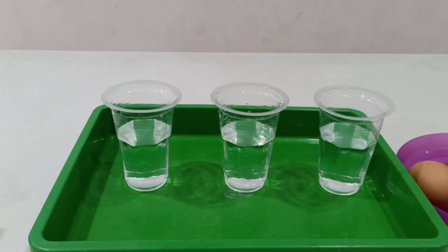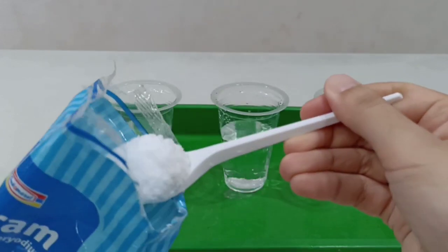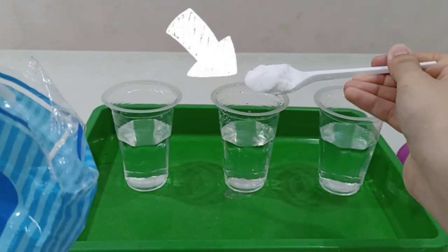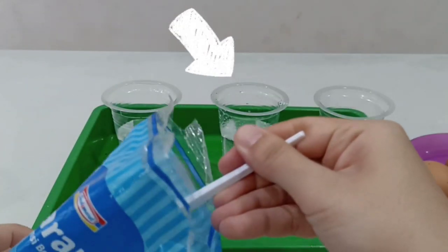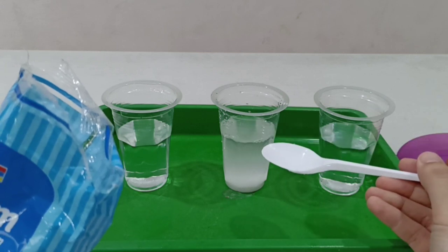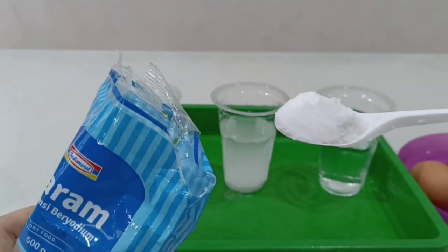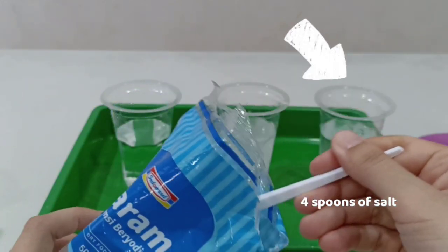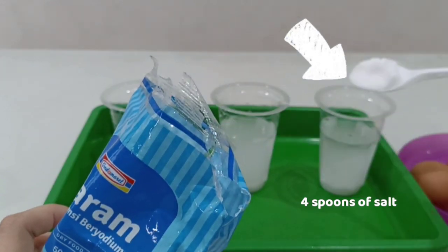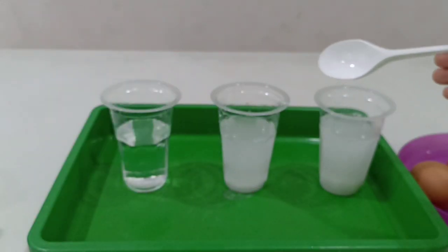Now you can take your salt, children, and spoon. Let's take the salt with your spoon. Let's give two spoons of salt on the second cup — one, two. Two spoons of salt. And let's give four spoons of salt on glass number three — one, two, three, four. And let's stir, stir, stir, stir.